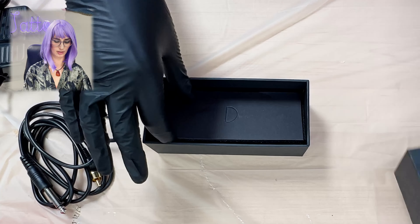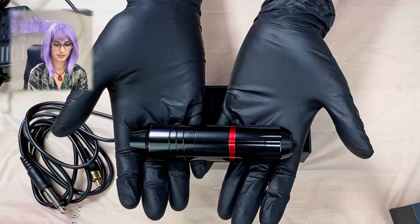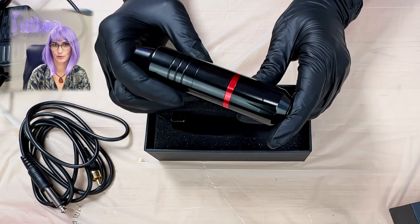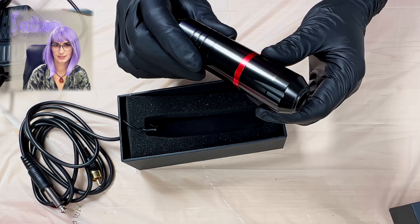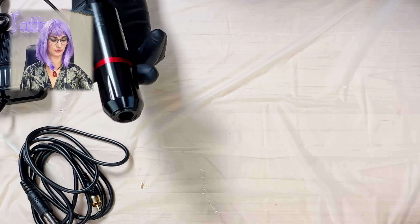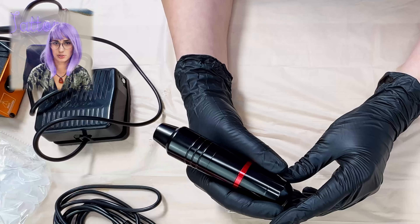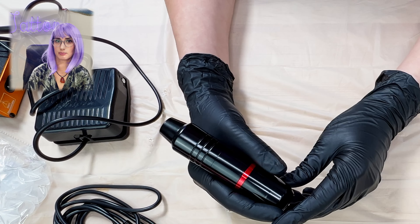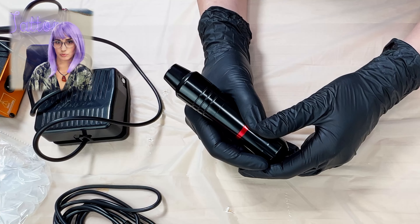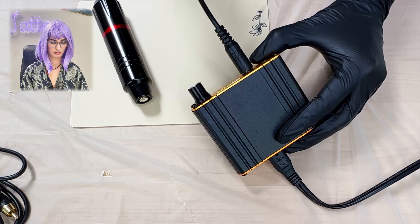More cordage, and here is the pen-style machine that they include in the kit from Amazon for only $50. The first thing I can tell you is that it's got a good weight to it — for $50, I wasn't expecting it to weigh this much. The reason why weight is so good is because it provides more stability for your machine, especially for things like lining.